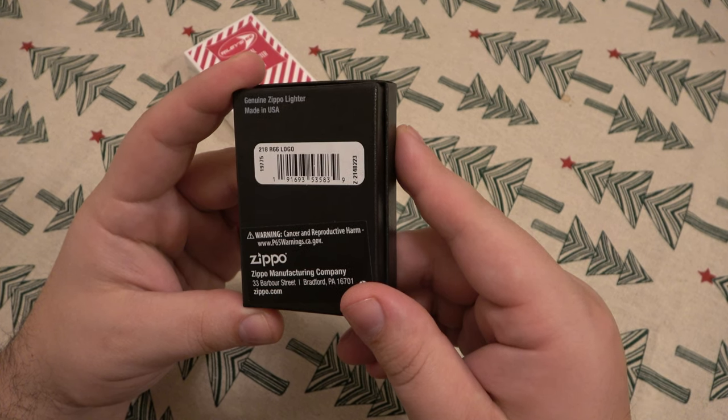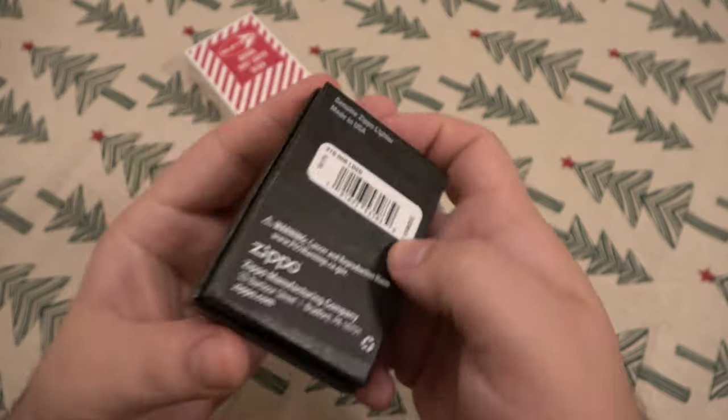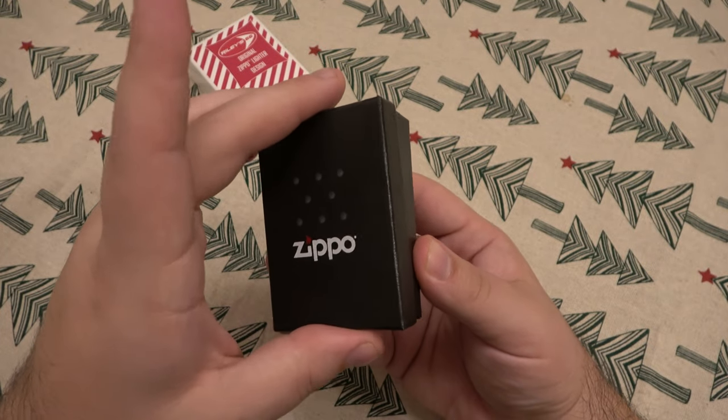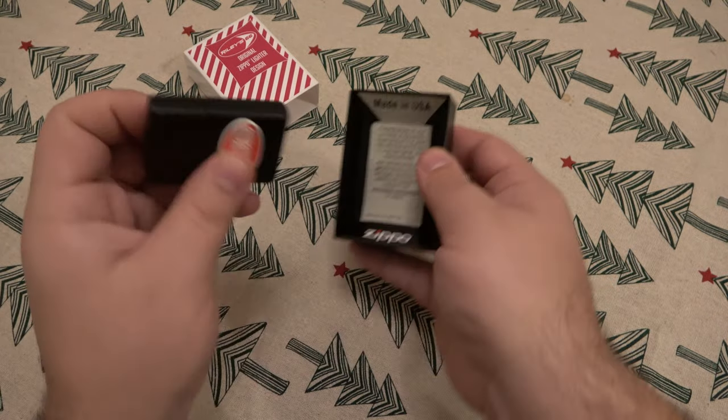This is number 218, R66 logo. I guess the Zippo model number is 19775. Here it is — oh, that's cool. This is the first time I'm seeing it as well.